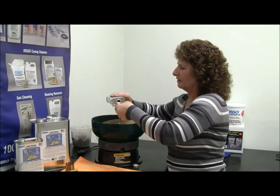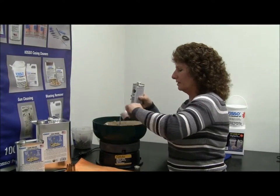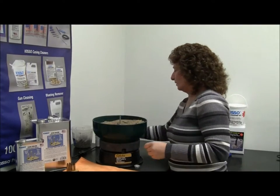It's going to start getting kind of chunky looking, but it'll mix up well once it mixes for a minute or two, and once you put the casings in it will disperse it out a little bit better too.